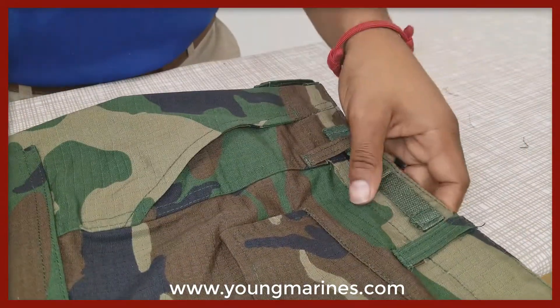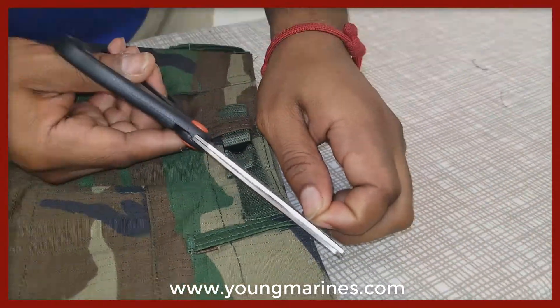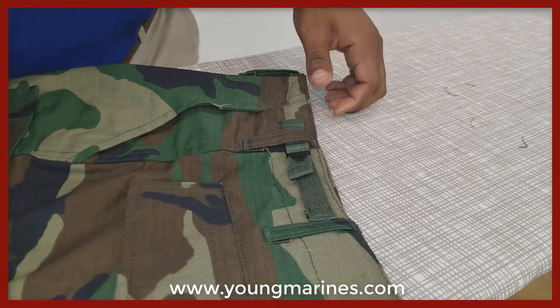Keep in mind that if you are a younger Young Marine, make sure you only use scissors within the supervision of a registered adult or your parent.